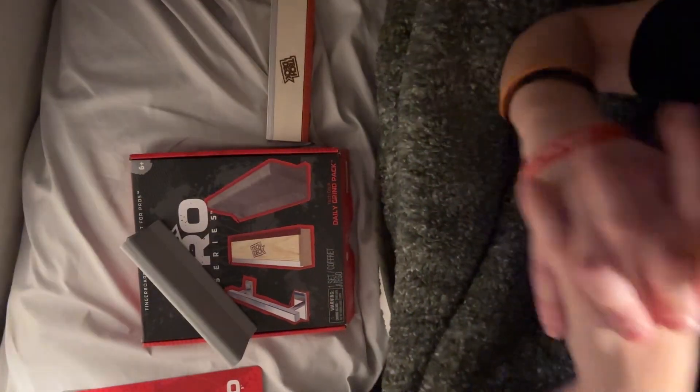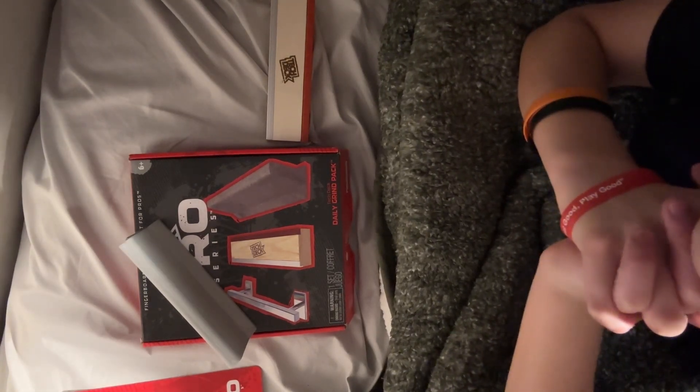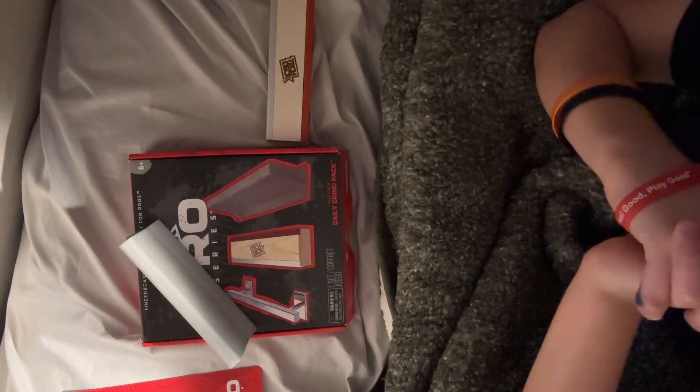That is it for today's episode. It kind of fell down into the crack, which is under my bed now. So that is it for today's episode. Thank you for watching — hit the like button and subscribe. See you next time.